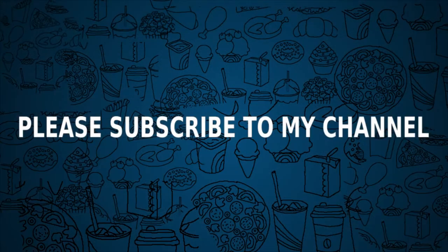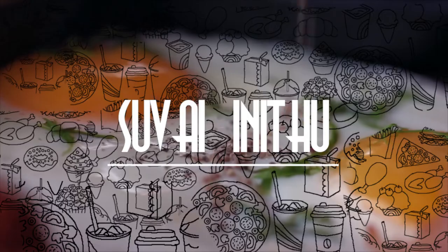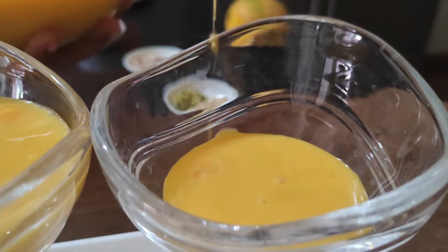Hi Friends! Welcome to Suve Enidu! I'm going to give you a recipe — Mango Custard.